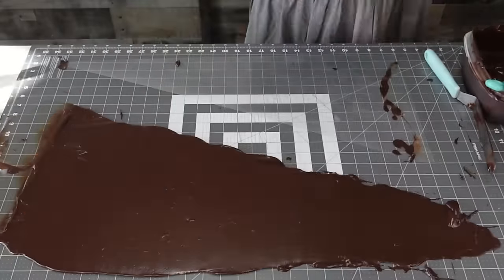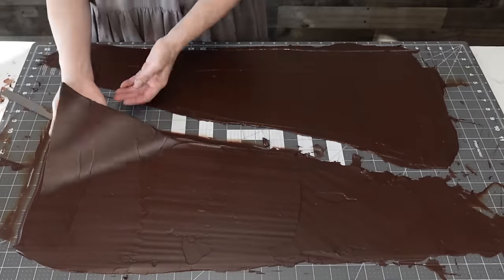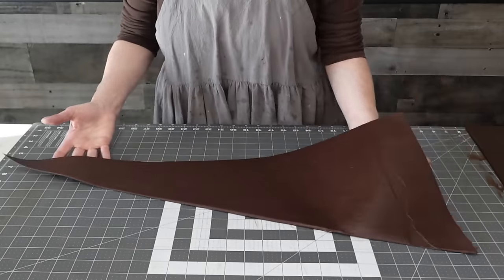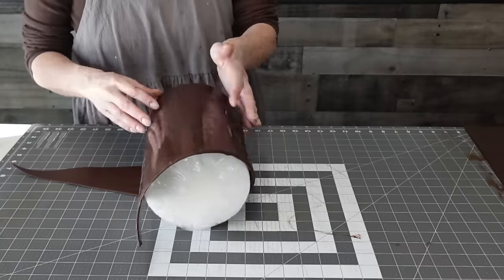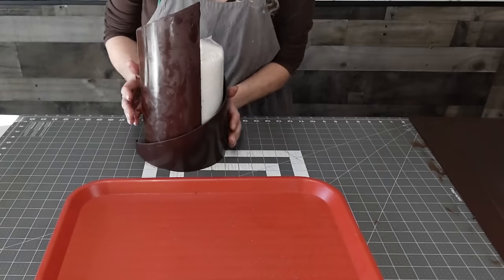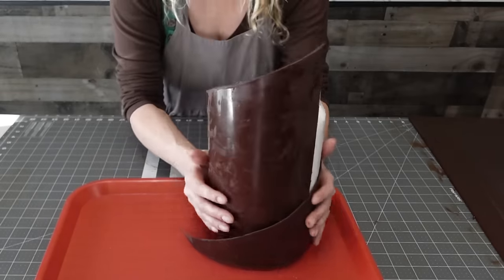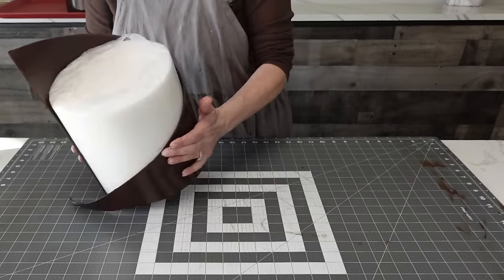I used some chocolate to anchor this to my mat on the back side. Make sure when you're doing a wrap that you're going with the curve of it — they're going to want to roll up on you, so just make sure you're attaching it to your surface. Then I did a thin layer of the butter ganache and just wrapped it right around the foam dummy. This is really super simple to do.